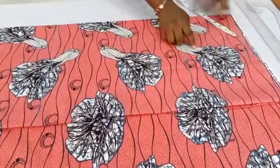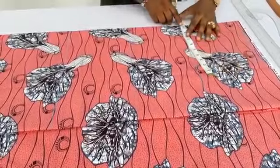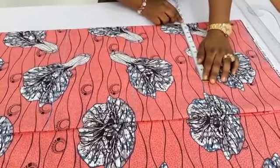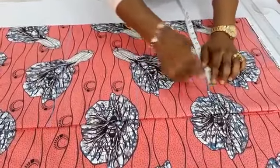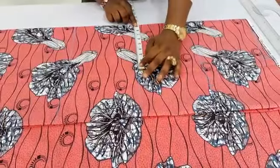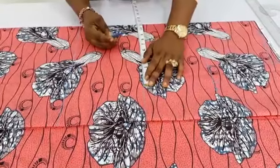This will be the armhole line. Now let's insert the horizontal measurements. Quarter of my bust measurement is 10.5 inches — I will add half an inch to make it a little bit free, so I have 11 inches here, then one inch for the hemming allowance. Going over to the waist: quarter of my waist measurement is 9 inches, but I will make it 10 inches because it is a free dress.